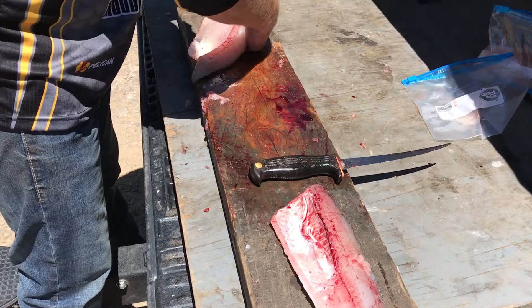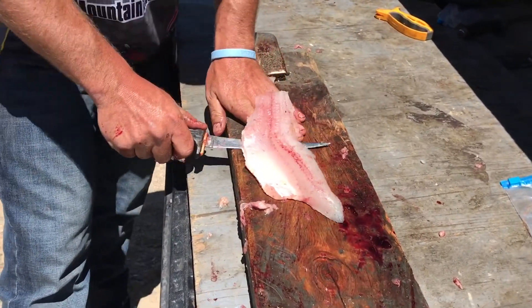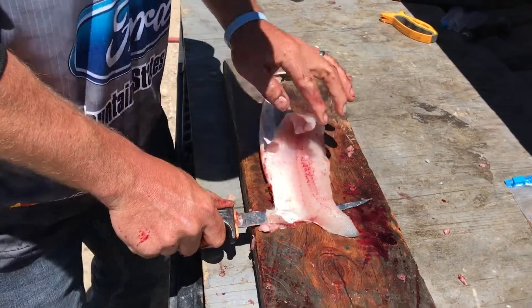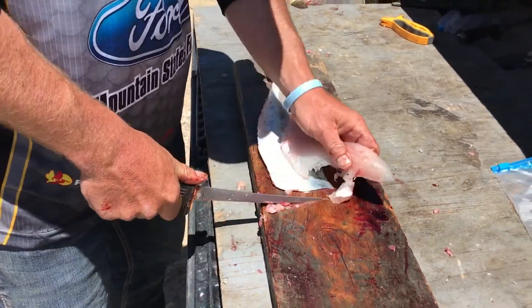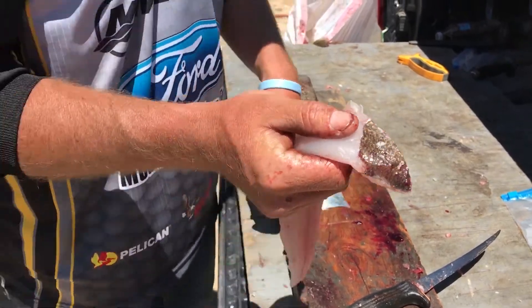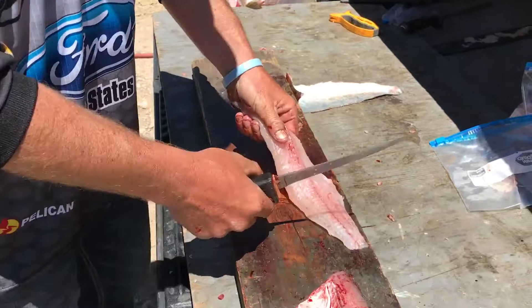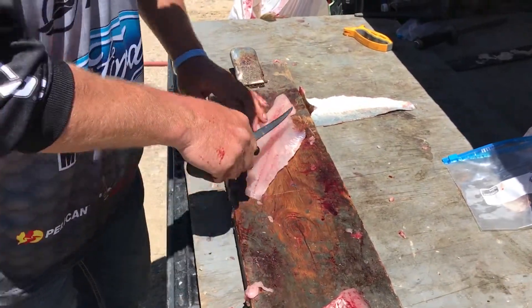Flip our fillet. We're actually going to use a clamp on a fillet board to hold that. Cut down until we hit that skin and literally just peel that off. When you get to about the last inch, you're going to turn the knife and cut it off. We leave a little piece of skin right there as identification so we know it's a walleye — make sure everything's legal in transportation and storing it at your house. The fillet's done.